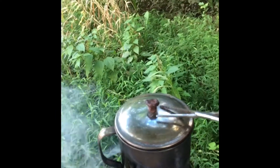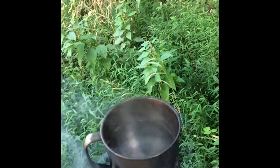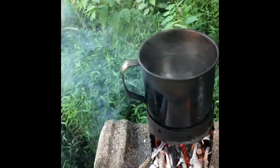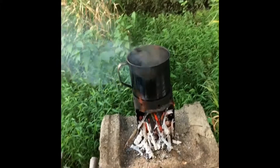Sounds like I'm at a boil — yeah, there we go! It's awesome having that thing up there like that.